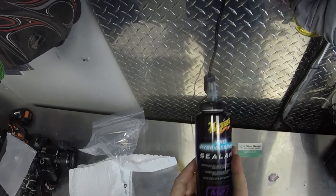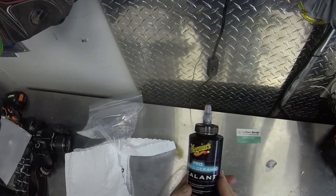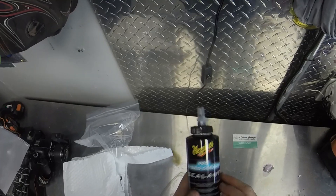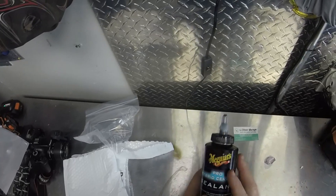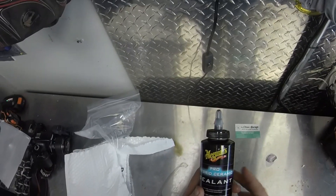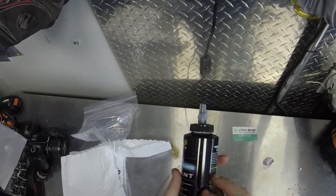We'll throw some chemicals at it and see how it holds up for beading and sheeting — dragon tails and stuff. Give me a few days to apply and get my garage cleaned out. That's kind of what I was planning on doing today — coming out to clean the garage — and I had this sitting here so I figured I'd do a quick video.